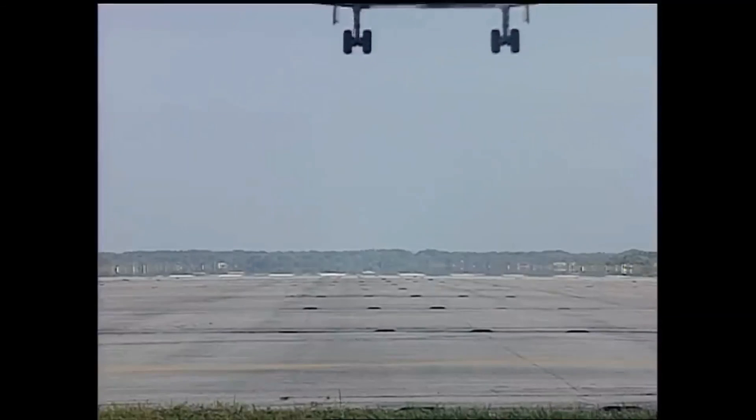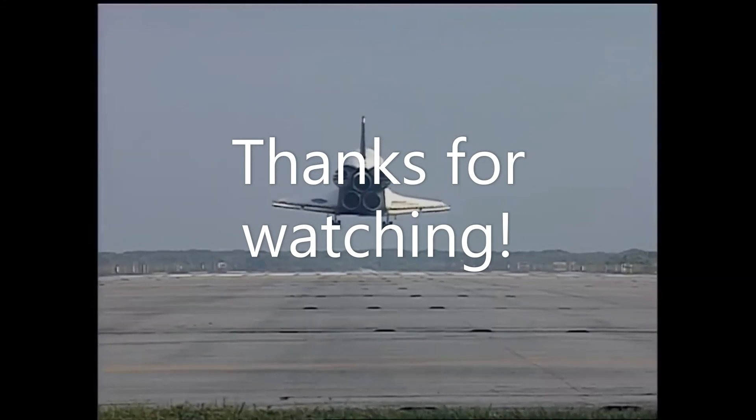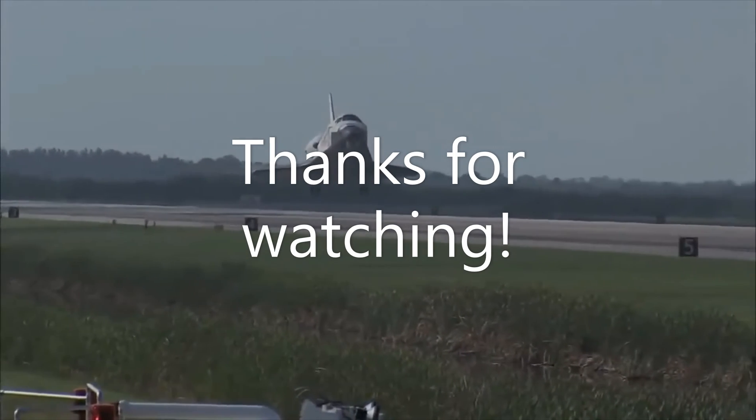I hope you had fun learning about the Space Shuttle, and go watch some other people's videos. I've heard a lot of them are very good.